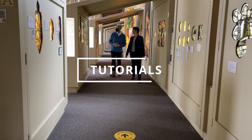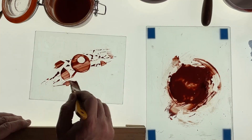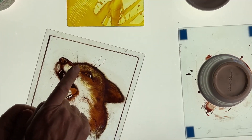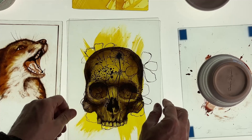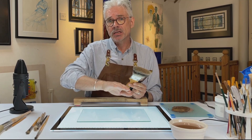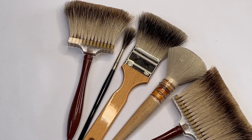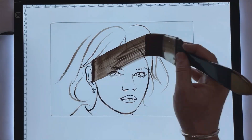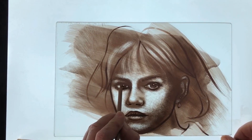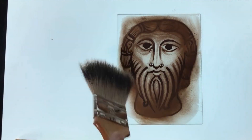In our series of inspirational tutorials, we've learned about how to use yellow silver stain — how to mix it and how to apply it to glass to create beautiful effects using this traditional paint medium. We've also learned how to apply paint to glass and how to use the different brushes, what they're all for, how to create lots of different textures on glass using modern designs as well as more traditional designs to create beautiful effects.